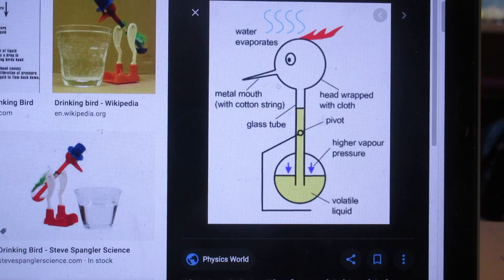Hello. How does this work? This crazy bird, which is a machine, a thermodynamic machine. It keeps going, and the energy has to come from somewhere. I want you to google 'drinking bird' and you will find the entire explanation online. It's quite subtle and incredibly innovative by the person or the people who invented this drinking bird.